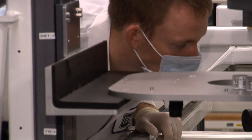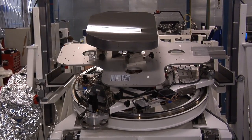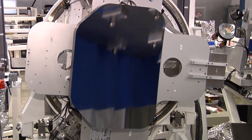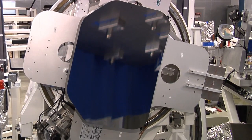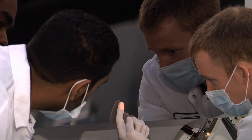We also have the tertiary mirror, which is a concave ellipse. It's a one-of-a-kind mirror in the telescope, just like the secondary and the fine steering mirror. With this mirror, we run through the same rigorous testing that we do for the primary and secondary mirrors, getting down to the tight specifications required to maximize image resolution.